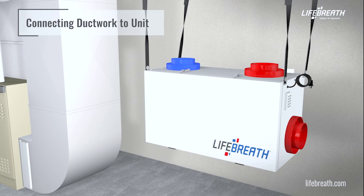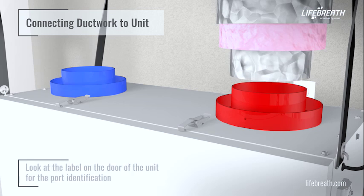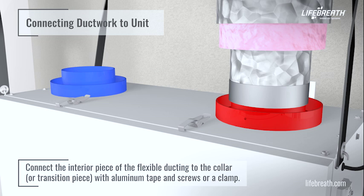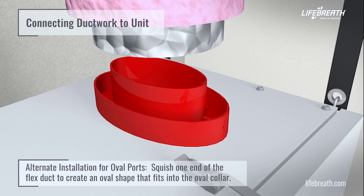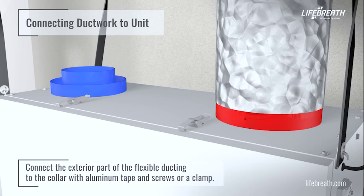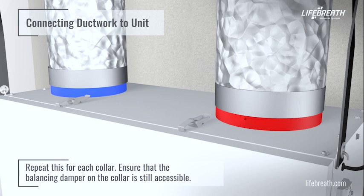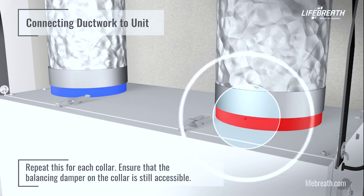This video assumes that rigid ductwork has already been installed within the home and a flex duct connection to the HRV or ERV is required. Look for the label on the door of the unit for port identification. Connect the interior piece of the flexible ducting to the collar or transition piece with aluminum tape and screws or a clamp. If the unit features oval ports, squish one end of the flex duct to create an oval shape that fits into the oval collar. Connect the exterior part of the flexible ducting to the collar with aluminum tape and screws or a clamp. Repeat this for each collar, and ensure that the balancing damper on the collar is still accessible.